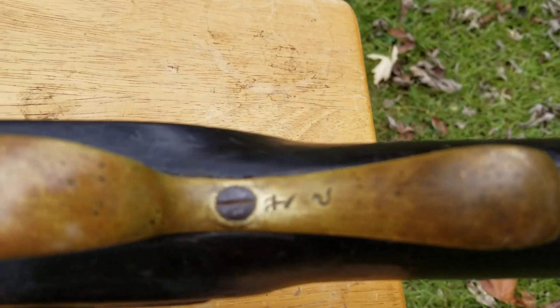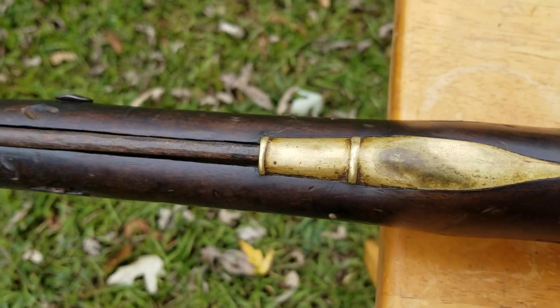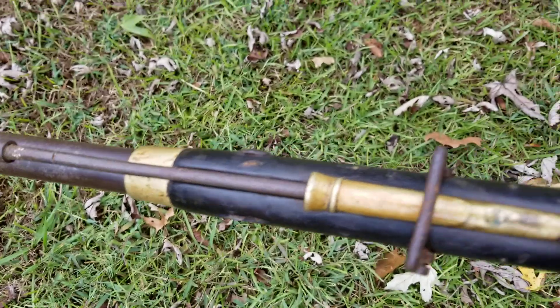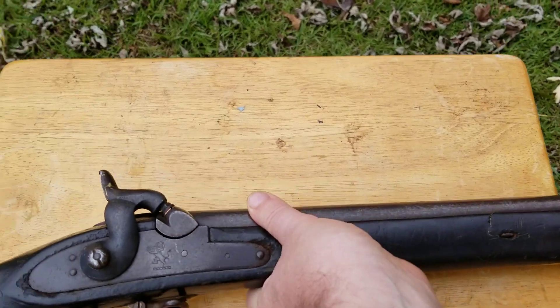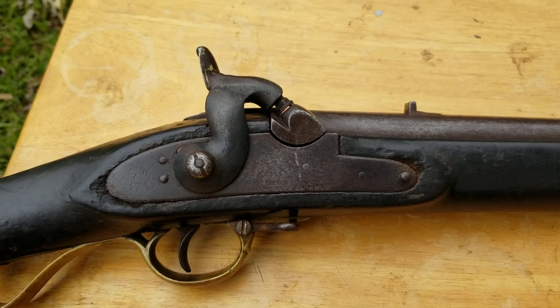I left all of the patina on there — no reason to take it off — same with the ramrod tube. So it should hopefully be a good shooter; we'll have to see. I will post a video of the first shots.